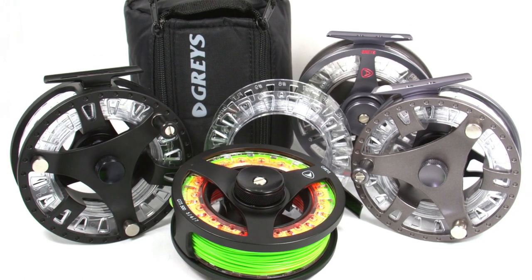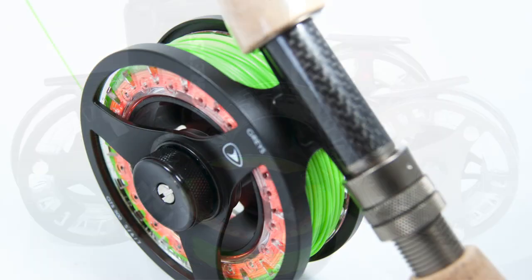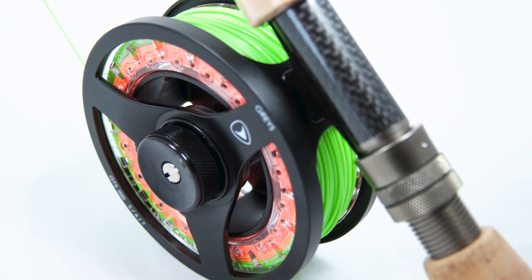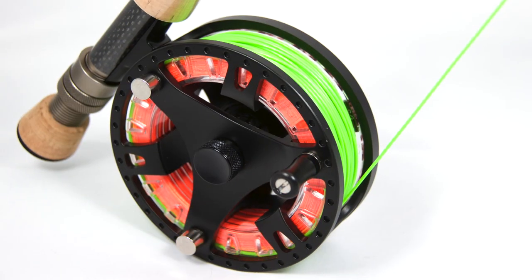The bronze-coloured GTS 700 models complete the GTS family in the same sizes, but are made from bar stock alloy as opposed to the GTS 500, which is of 100% die-cast construction.